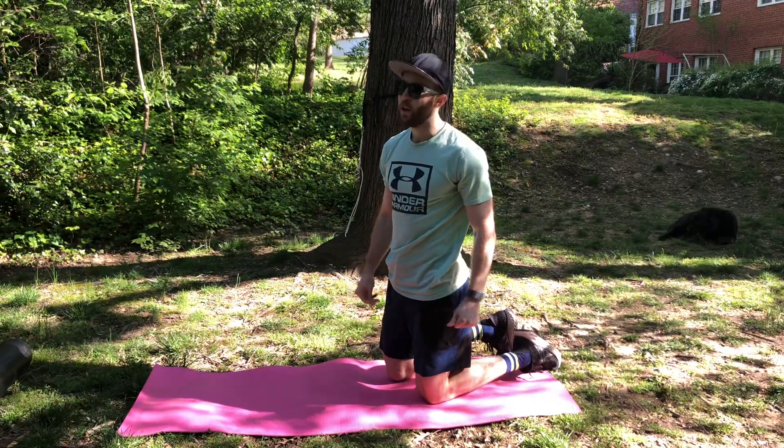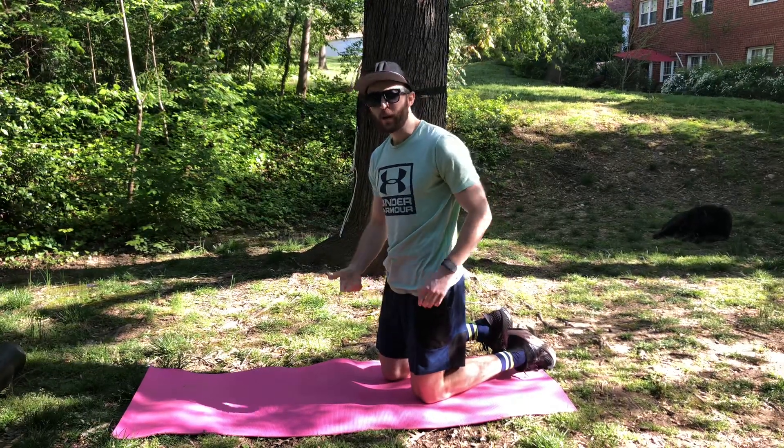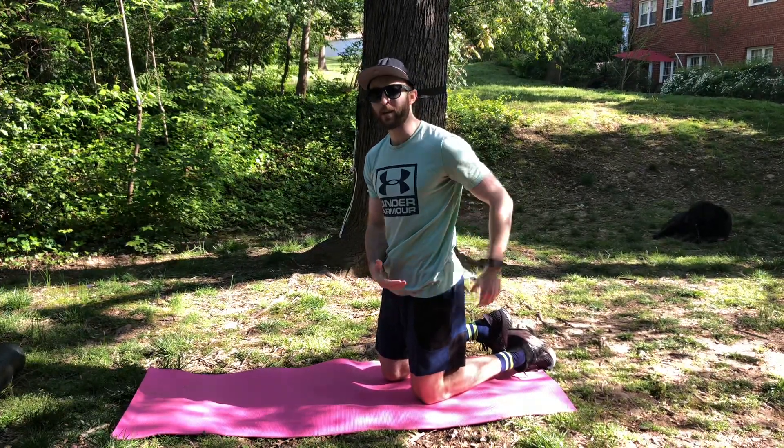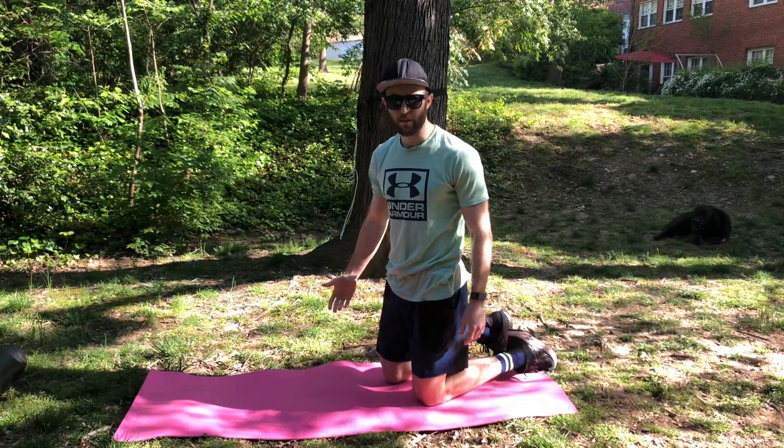This is the hip flexor stretch. I don't use it very often but I can target this sometimes. This will help people who have tight hips, especially because of low back pain, due to where the hip flexor attaches to your spine.